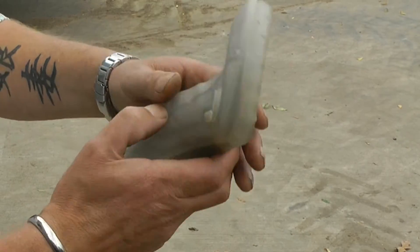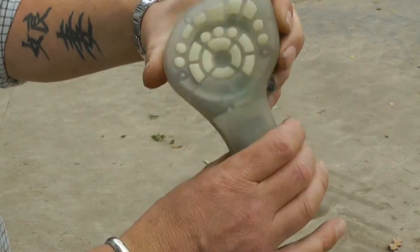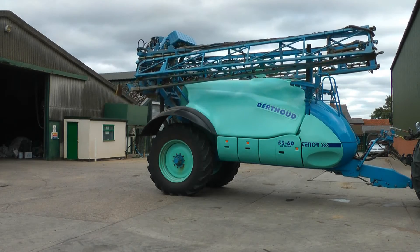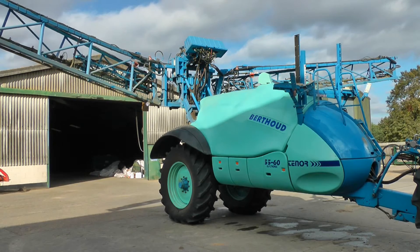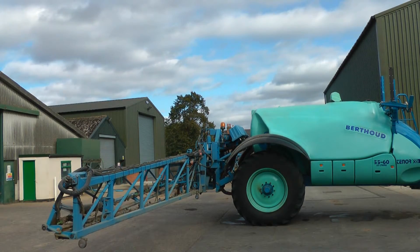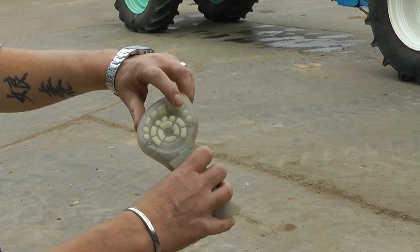So when it's removed from the cab, there is a dead man switch on the back. So when it's off of its mount in the tractor, without pressing the switch on the back, nothing works. Once I press the dead man switch in, all functions work then on the handle. Main up, main unfold, main unfold, left and right geometry down, main down, second stage unfold, third stage unfold.